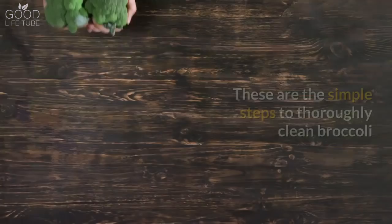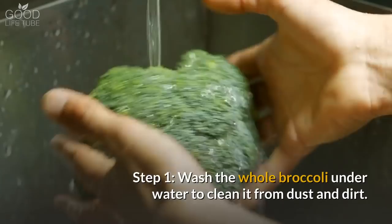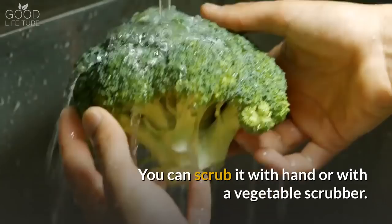These are the simple steps to thoroughly clean broccoli. Step 1: Wash the whole broccoli under water to clean it from dust and dirt. You can scrub it with your hand or with a vegetable scrubber.